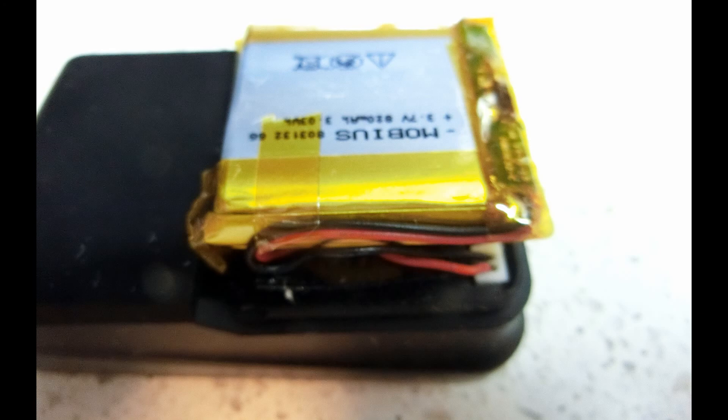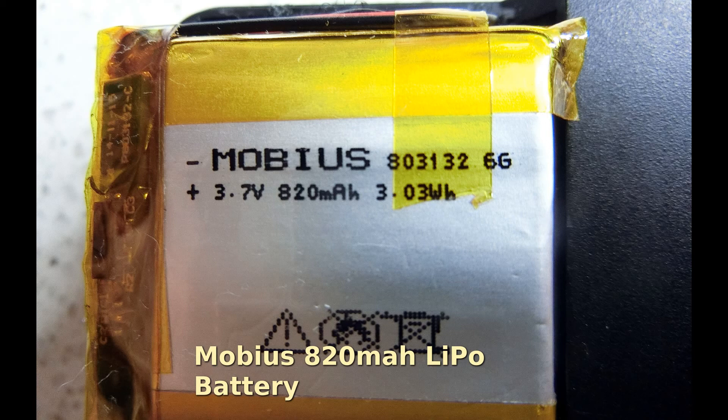I have a Mobius action cam and opened it up to find the same exact connector on its battery as the SkyRC unit. So I swapped the 200mAh SkyRC battery and set in the 820mAh LiPo battery from the Mobius.